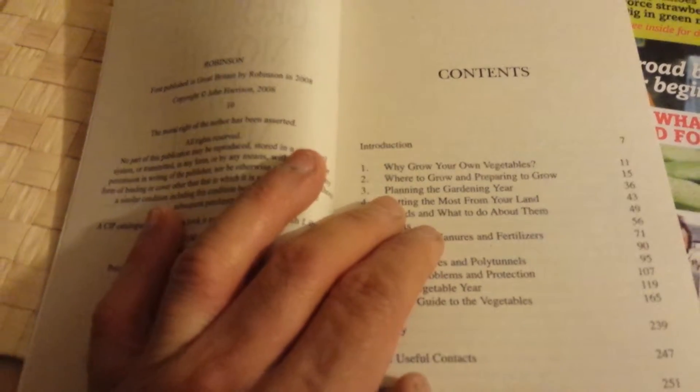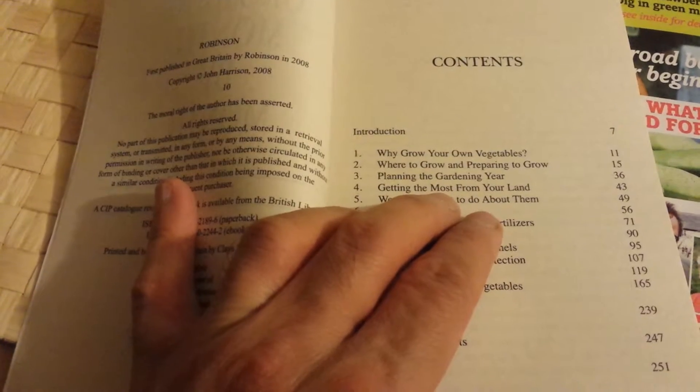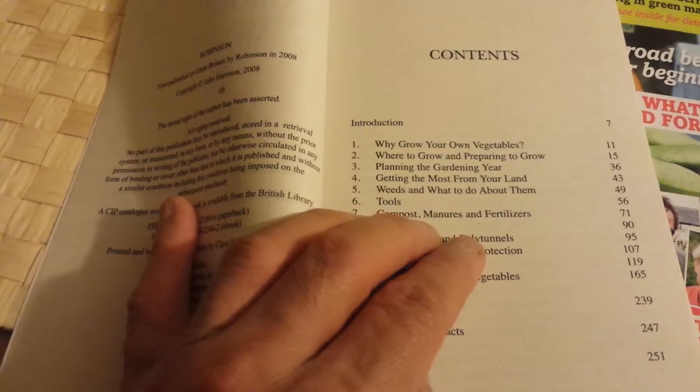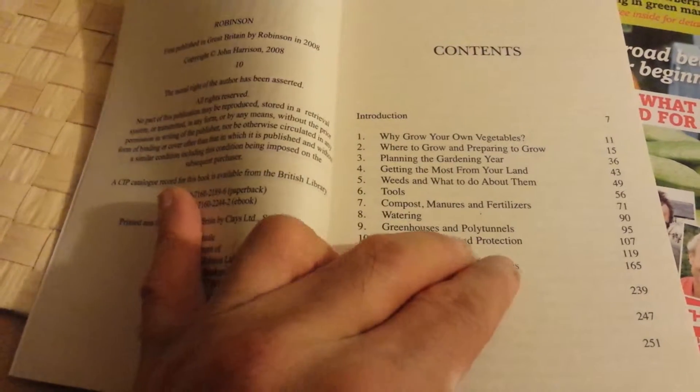The chapter contents include: introduction, why grow your own vegetables, where to grow and preparing to grow, planning the gardening year, getting the most from your land, weeds and what to do about them, tools, compost, manure and fertilizers, watering, and greenhouses and polytunnels.